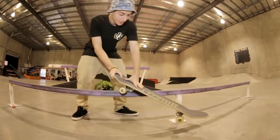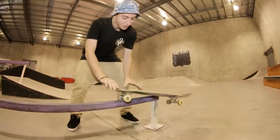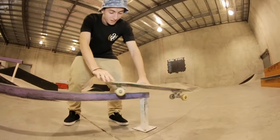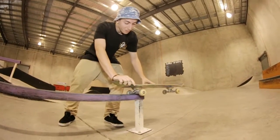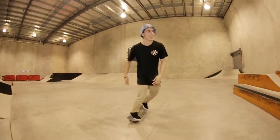So you've got that tweak going, grind that to the end. Once you get to about here, you want to put a little bit more weight on your back foot to lift it up. Then you're able to slide your feet back to position and land that on the bolts, roll away clean.